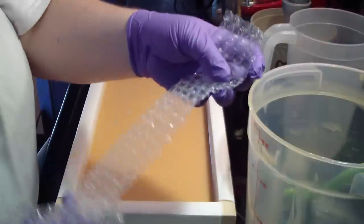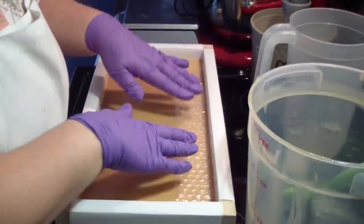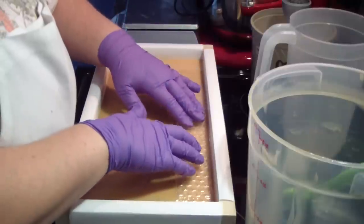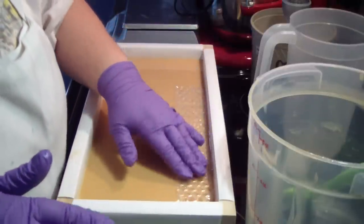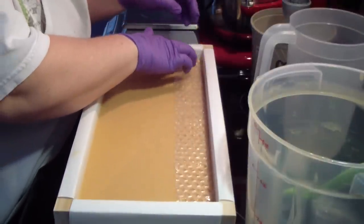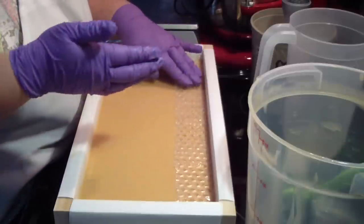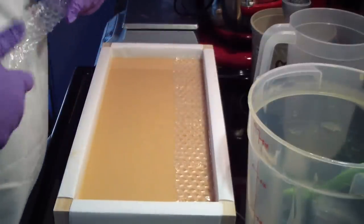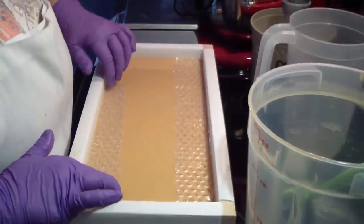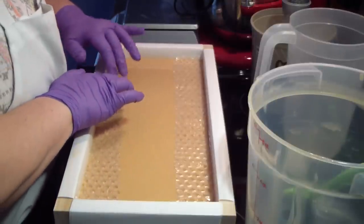Now I have cut these little strips — I'm going to put one in the bottom and one on either side of the mold while it's good and fluid. Pat, pat, pat. There's my little piece to go down here. I'm going to go on this side — they're not perfect, but it's okay. When the bars get cut, you're not going to notice.